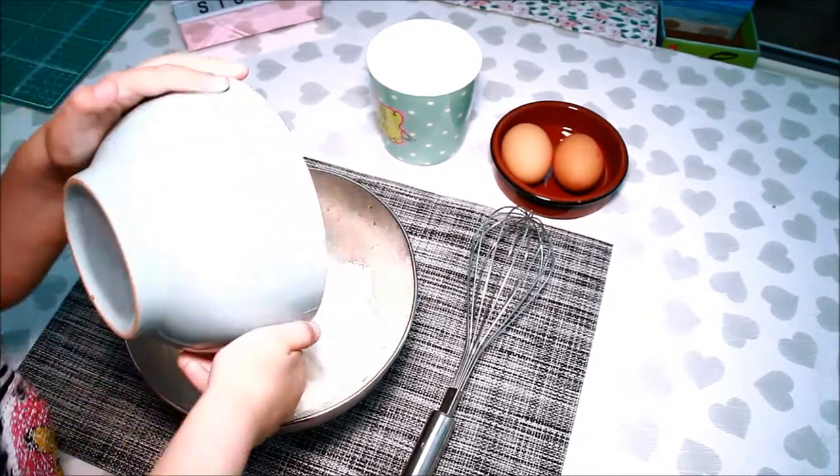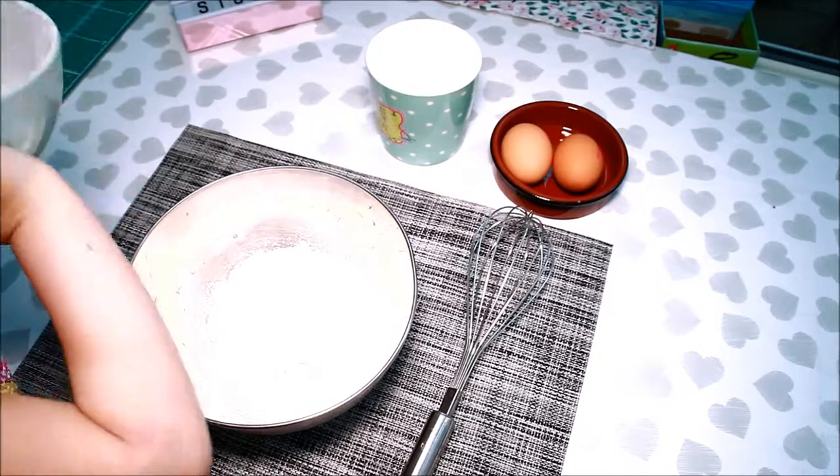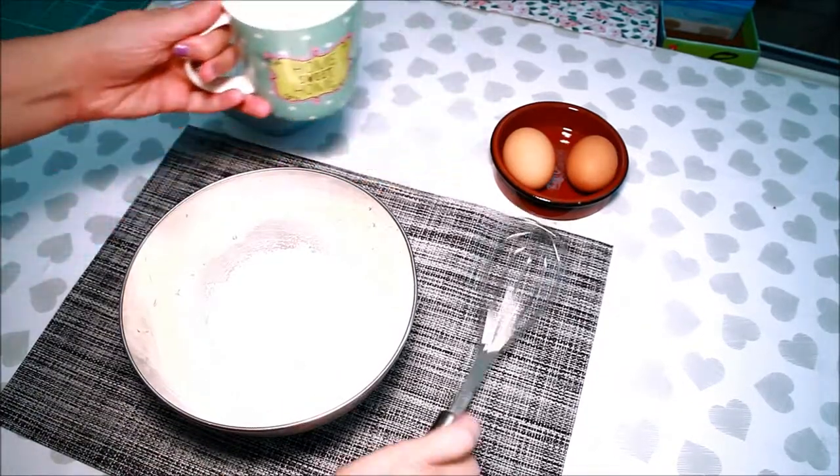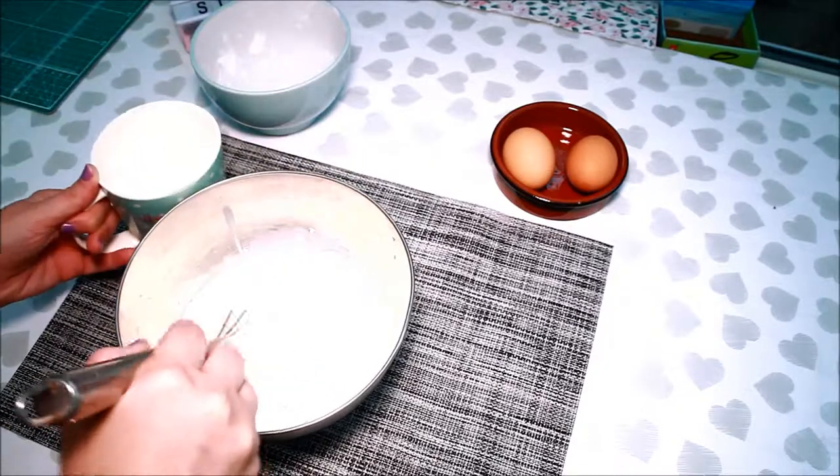We're going to mix the batter! Hooray! Let's do it!